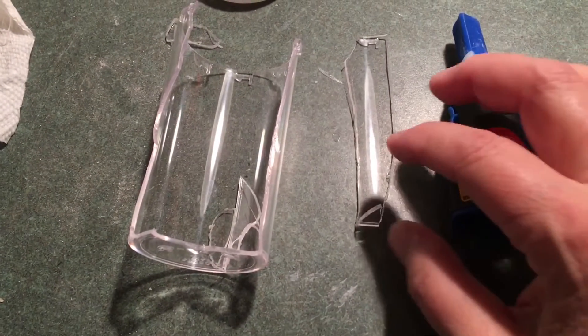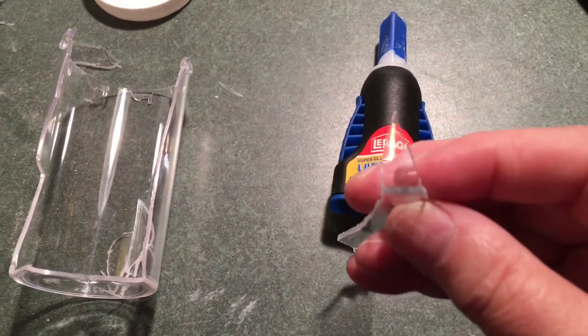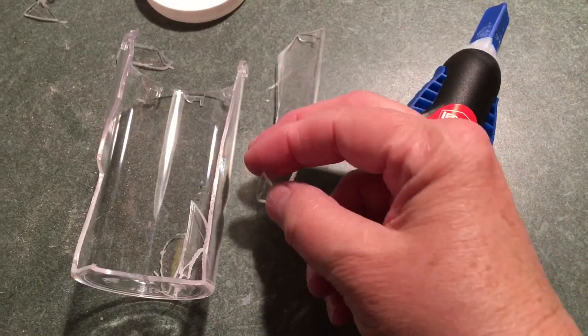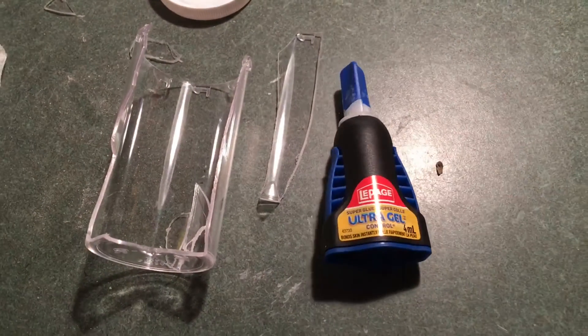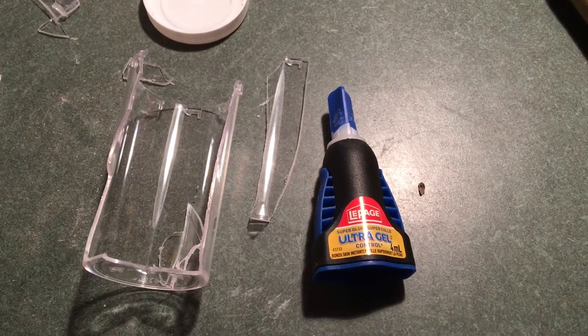And here is why we wear the safety glasses. Never ever do this unless you have your safety glasses. Now I can finally get on with the job I've been trying to do, which is glue my corals on.